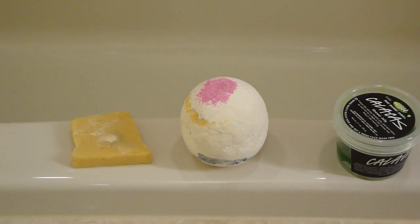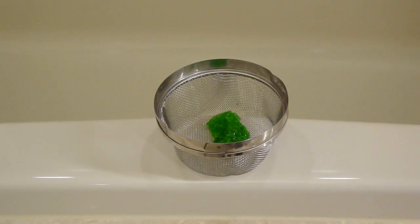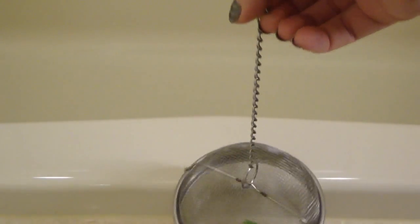Let me go ahead and fill up the tub a little bit and I'm going to throw in the shower jelly as my bubble bar real quick. So what I'm going to do here is I'm actually using a t-ball and I put a good sized chunk of this shower jelly in — you don't even need this much, you could use a little bit less. Probably a quarter size will work just fine. I'm using this much just because I have a bigger tub. I'm going to put the lid on this and hang this guy right onto the faucet and I'll show you what it looks like with the water hitting it.